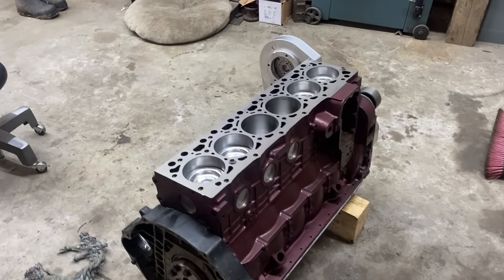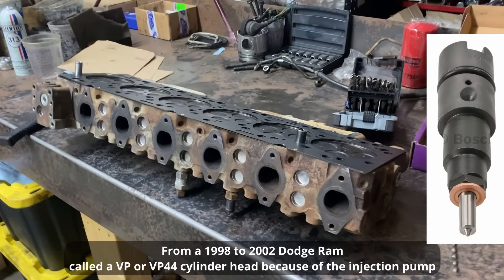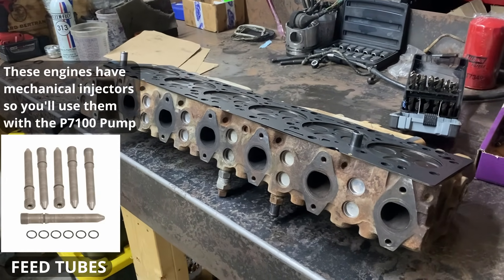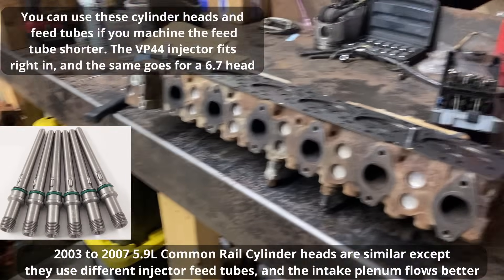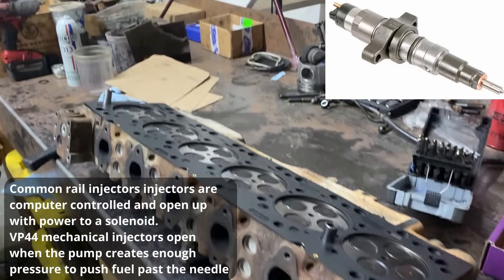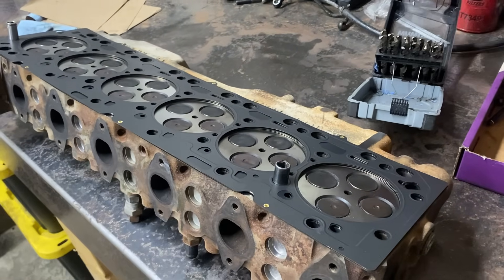I've got the engine sitting flat now, and the next part of the process is the cylinder head. I'm using a 24-valve VP cylinder head, as I can just bolt it right on. I got it cheap, it didn't have any cracks, and I didn't even really intend to use it in this build, but I had it and it was machined, so here we are. The other benefit is I can just use a VP injector — no feed tube modifications needed or anything like that.